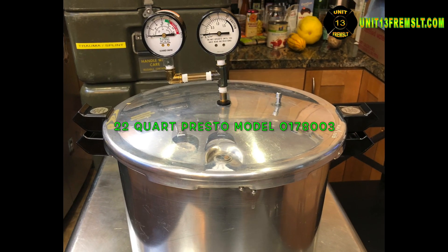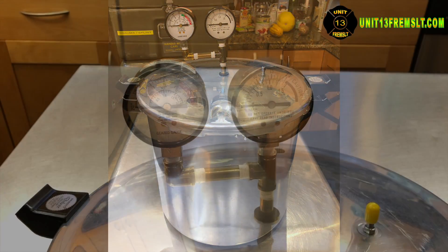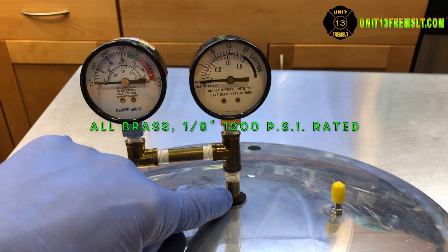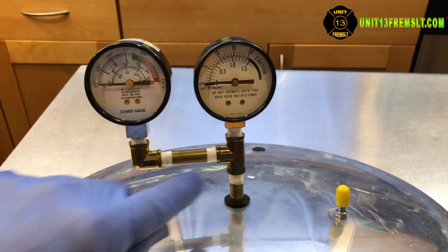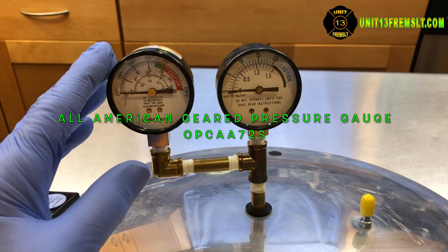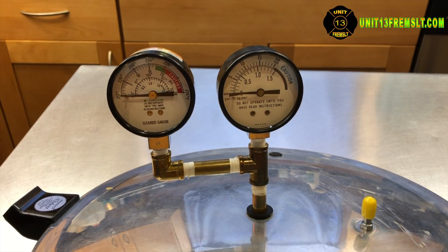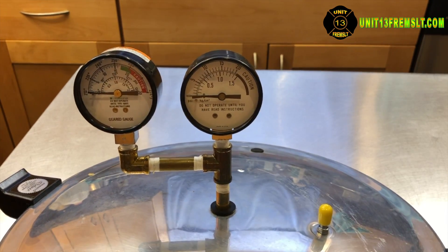The pressure canner used in this video is a 22-quart Presto model 0178003. Let's take a look at how I did the gauge setup on this canner. This heavy-duty rubber gasket goes all the way through the lid. I replaced that and went to the local hardware store and got these all-brass fittings — there's a nipple, another nipple, a T, and a 90-degree elbow. Here's the original gauge that came with the canner, and then I found this gauge from the All American Canners — they have their own autoclave, so I ordered one just to have something to compare. This piece here is just to protect the flange so it doesn't get beat up when moving it in and out.